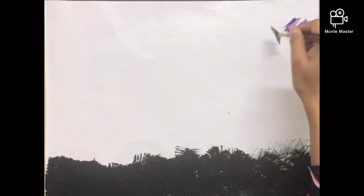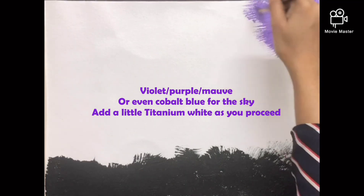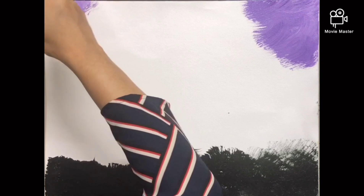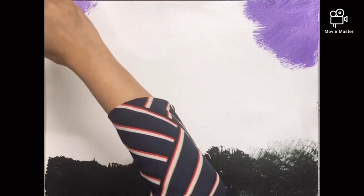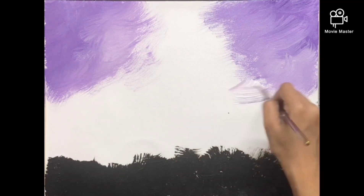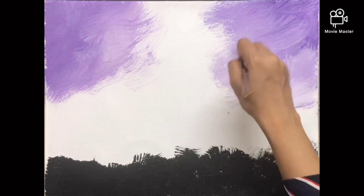For the sky, I have taken a violet and titanium white. You can go for purple or any fancy colors — daisies, all these kinds of colors look really pretty. You can even do a blue sky if you want, using cobalt blue and titanium white. The center part is lighter, so I just pull it with the white and merge it.